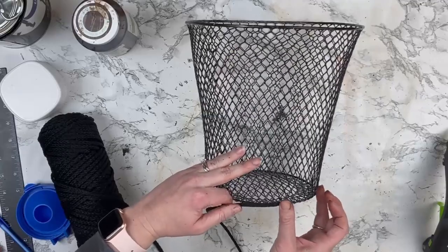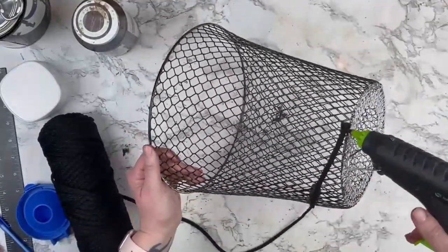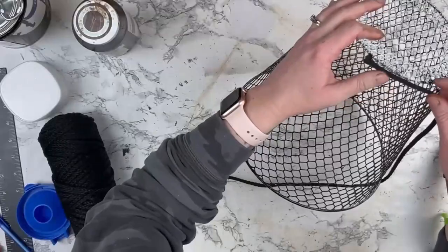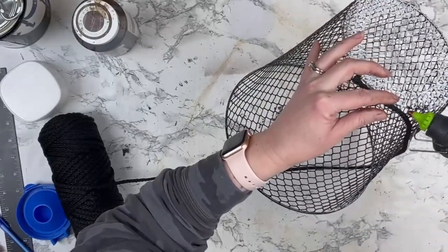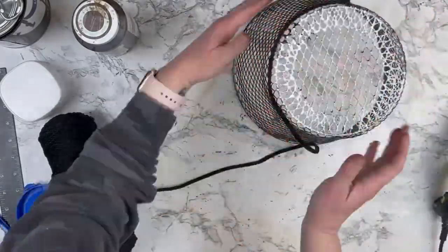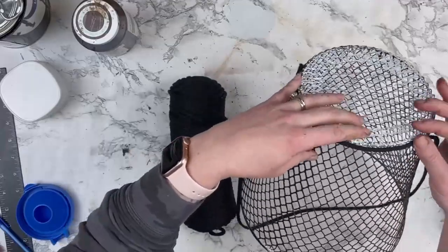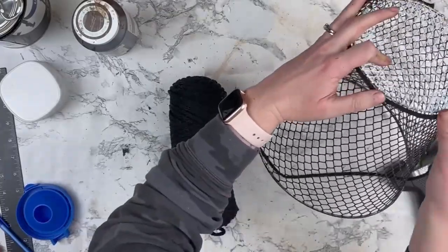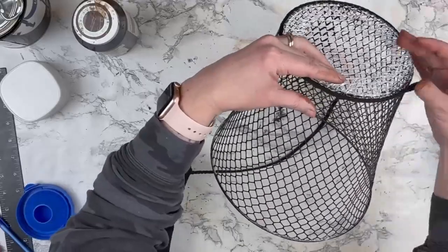I'm taking this black craft cord that I got from Hobby Lobby. I'm just going to hot glue this around the very bottom of my basket to start, and you want to use a very tiny amount of hot glue when you're doing this because this is mesh wire and it's just going to go right through there. I made sure to push it up all the way to that edge so that whenever it's sitting on the floor you're not going to see that wire basket underneath. This is why I wanted to paint it black so that if there are some little spots where you can see through, you're not going to get that white showing through — it will still be black.